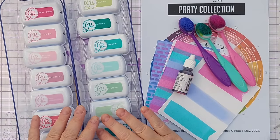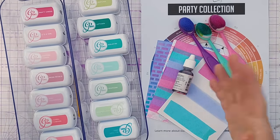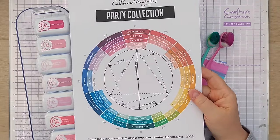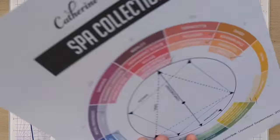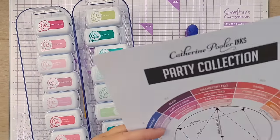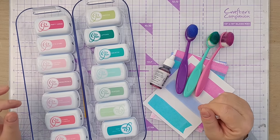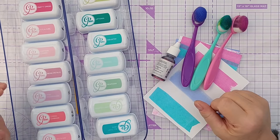The Catherine Pooler inks come in two sets: the Party collection, which has lots of bright colors, and the Spa collection, which is more muted. Helpfully, on the website there is a downloadable PDF of the Catherine Pooler inks color wheel. I have a collection of both — I started collecting them late last year, 2023, and have gradually built up my collection over time.